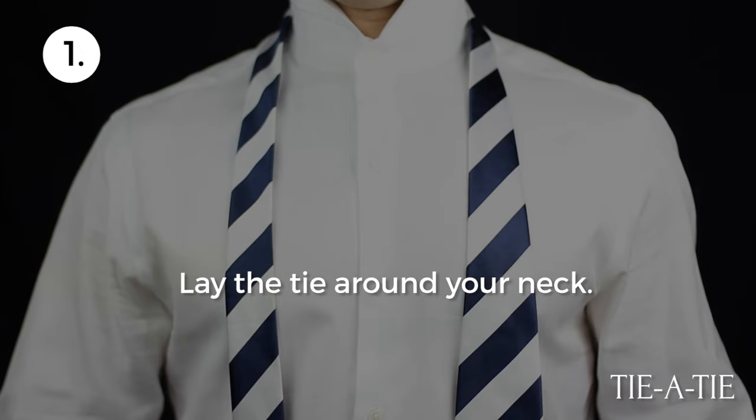To start, lay the tie around your neck. The wide end should hang about 12 inches lower than the narrow end.